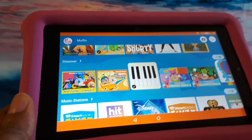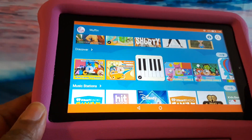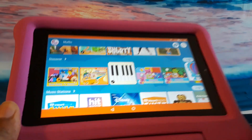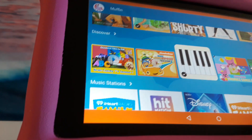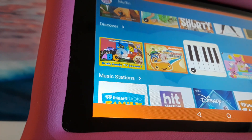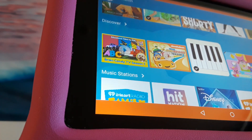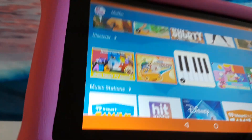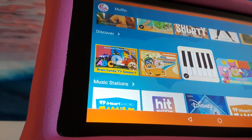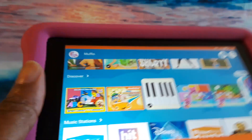When you purchase a kid's tablet, you get one year of Amazon Kids Plus — that's what they're calling Free Time now. And then you have a two-year worry-free guarantee: if it breaks, return it and they'll replace it for free.